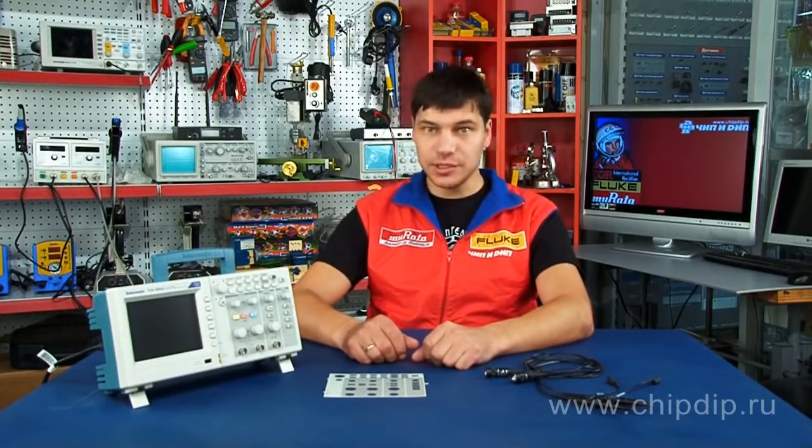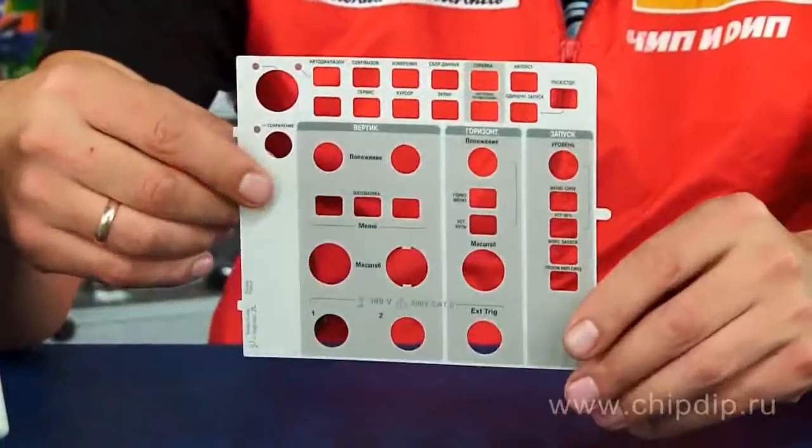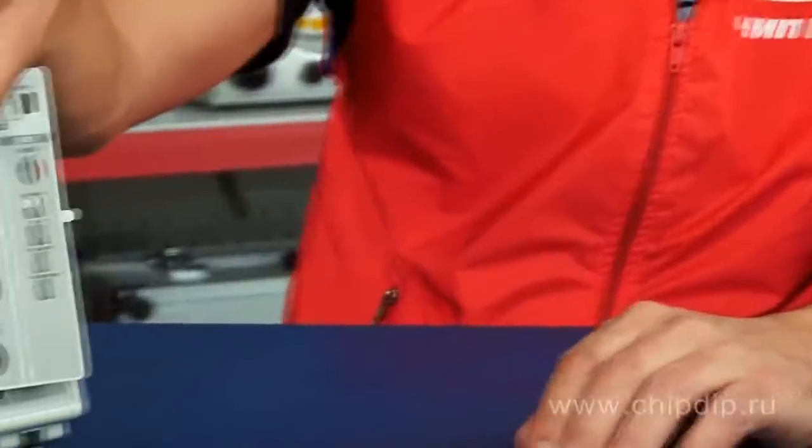It facilitates monitoring signals passing through two different channels, as the channels are indicated in different colors. The instrument has a user-friendly menu in Russian. Besides, the delivery package includes a blanking plate with Russian translations of push buttons and controls.